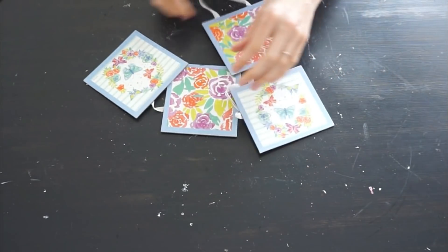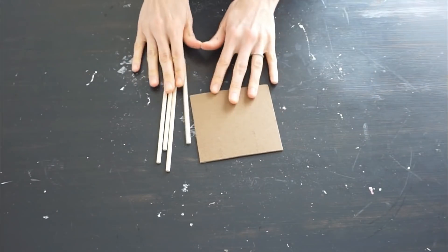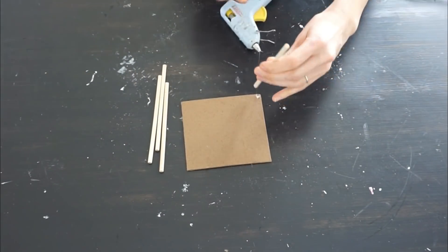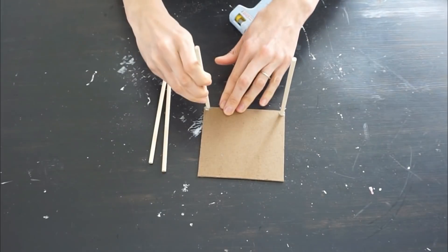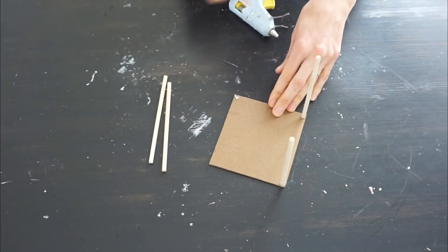I'm going to be using one of these squares off of a banner that I had from Dollar Tree. You can go larger or smaller on this, but I am going to be using four wooden dowels — you can also find those at Dollar Tree. I didn't cut these down; this is the size they come in. I think they're around eight inches or so, and you can always use longer or shorter ones depending on what you want to do.